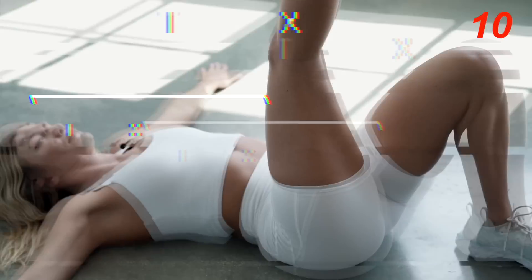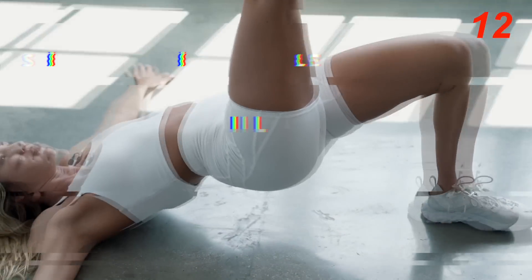So that was switching lunges, which really fires up your quads and glutes. You should really be feeling it by now, guys. We're going to go into the next exercise now, which is single leg glute bridges. We're going to take it down to the floor.